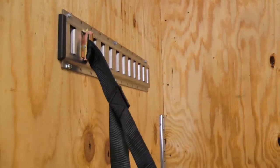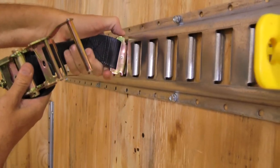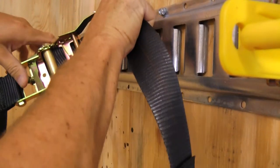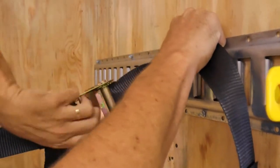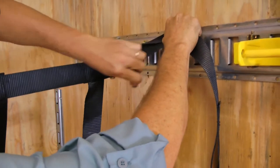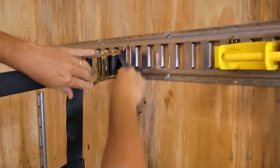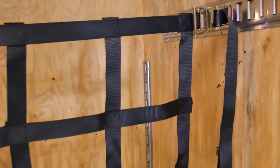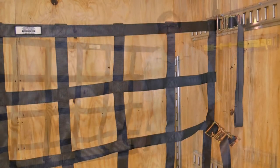Typically when installing a cargo net, you would start on the non-ratchet or non-cam buckle side and hook your top rail in first, then come across to the adjustable side, insert the e-track fitting into the e-track, pull most of the slack out of the cargo net, and then ratchet or pull the strap through the cam buckle to lock in place. Then work your way down to the middle rail, then to the bottom rail.